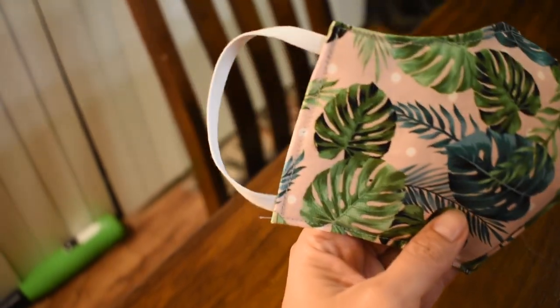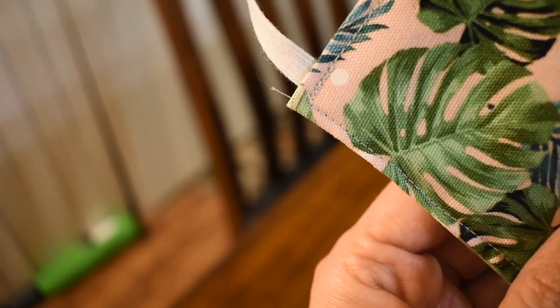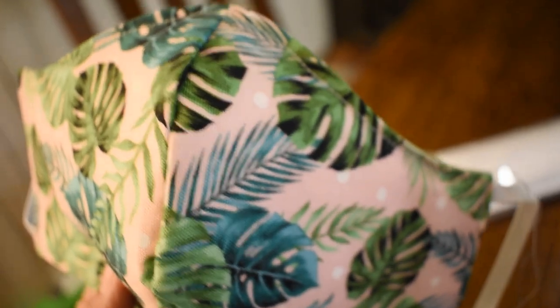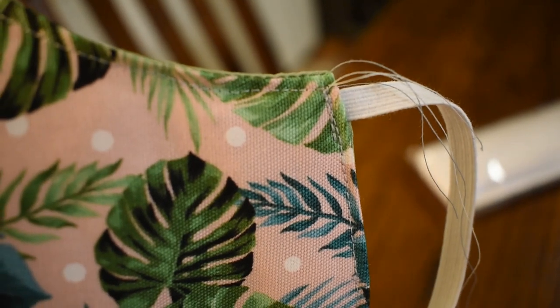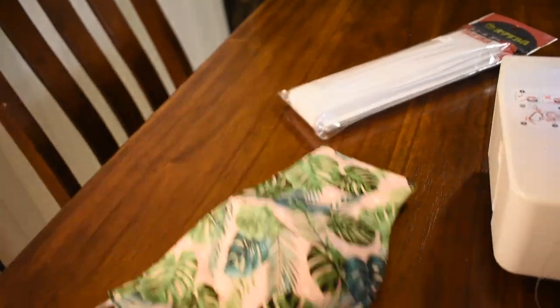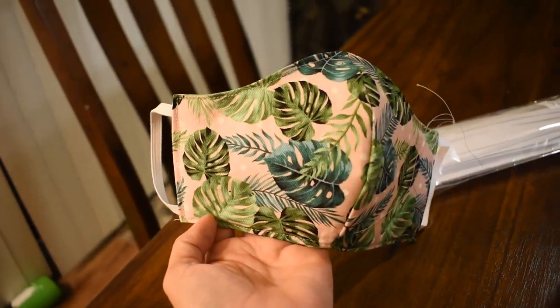Now you can see I sewed all the way around the edges, double stitching over the elastic ties to make sure they don't pull out. I went all the way around the whole mask and met back at my starting location. Flip it over to check that you didn't go off on any edges — this looks pretty good. Now take your scissors, snip off the threads, and you have a completed mask that you can put on your face. It's really cute — I really like this pattern.